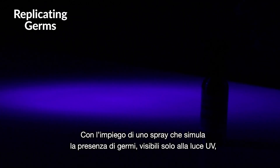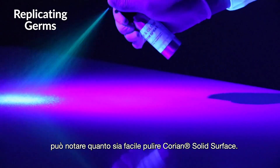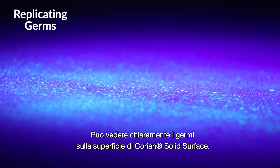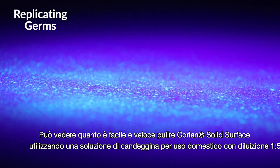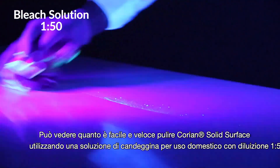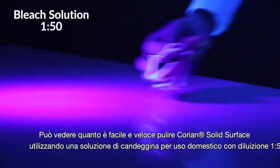You can see the cleaning properties of Corian using a spray replicating germs only visible under UV light. You can clearly see the replicated germs being sprayed onto the Corian surface. Using a solution of 1-50 dilution of household bleach, watch how quick and effortless it is to clean.